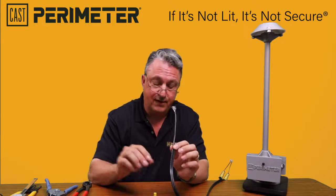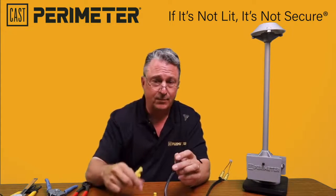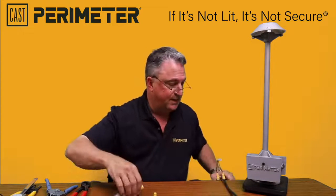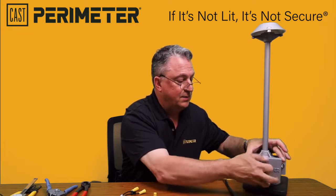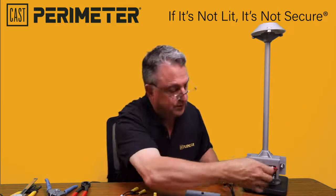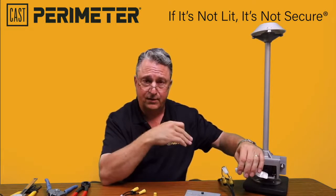What we've developed is a cable piercing quick connect — some guys call this a vampire connector. At each one of these fixtures, you're going to be making one of these splice connections. Each fixture comes with a quick connect, which makes it so you can take the fixture on and off fast.